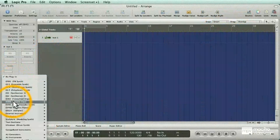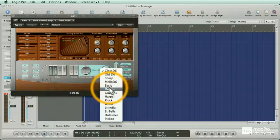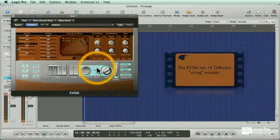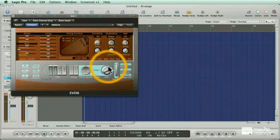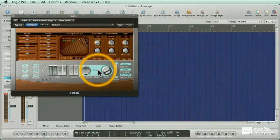Let's take a look at some of the EVD6's other models. This is our basic clavinet, and we've already listened to the plucked model. Let's try the picked model down at the bottom — or the dulcimer. Check out these string bells. They sound great, especially when you shift them to a higher octave.